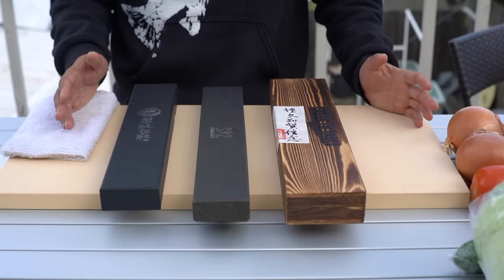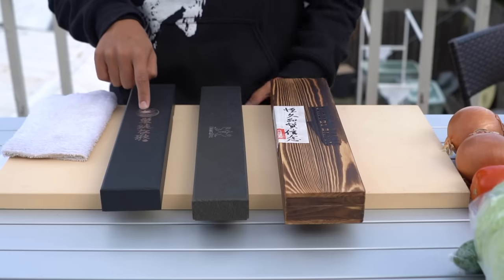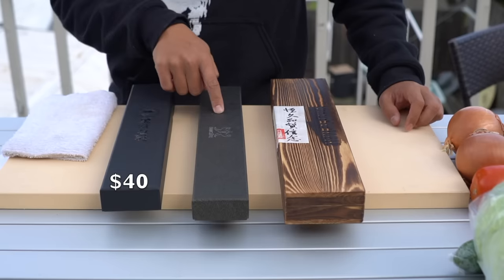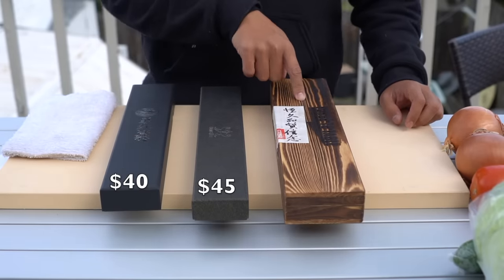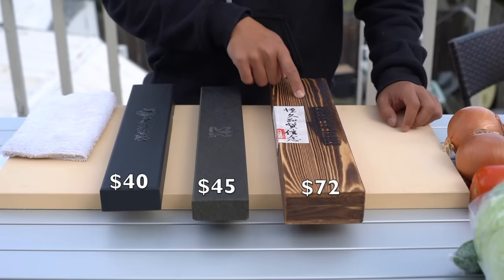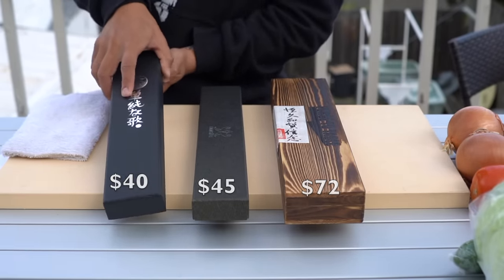These are the three knives that I bought on Amazon. They all come in really nice boxes. This first knife is $40 and this one is $45 and this one is $72. But when I bought it, it was $60 — they just raised the price on it. Let's go through each of them.